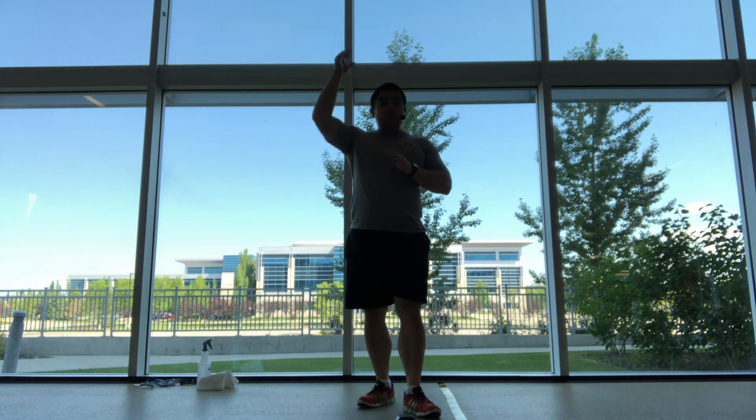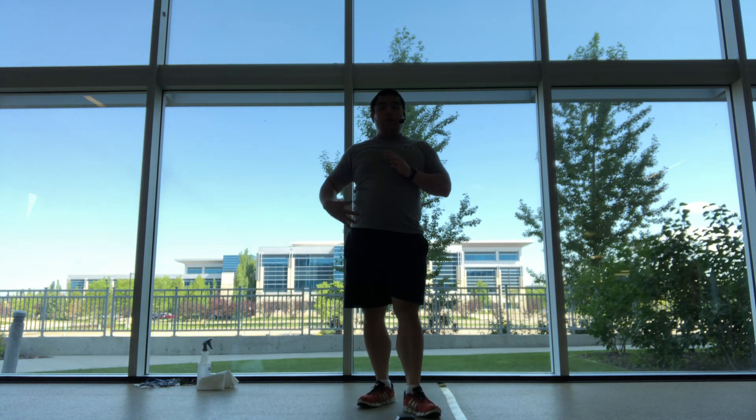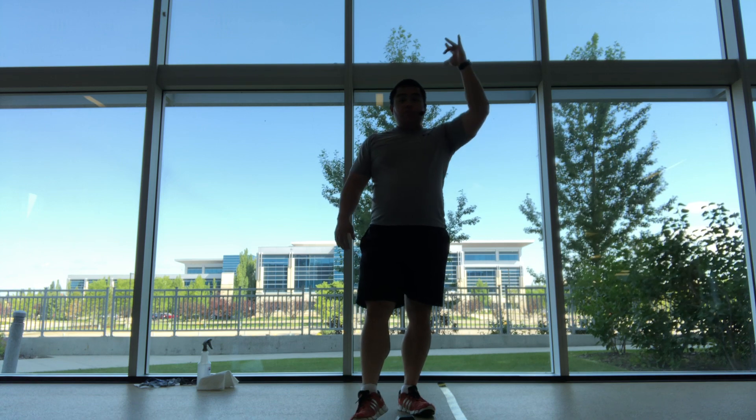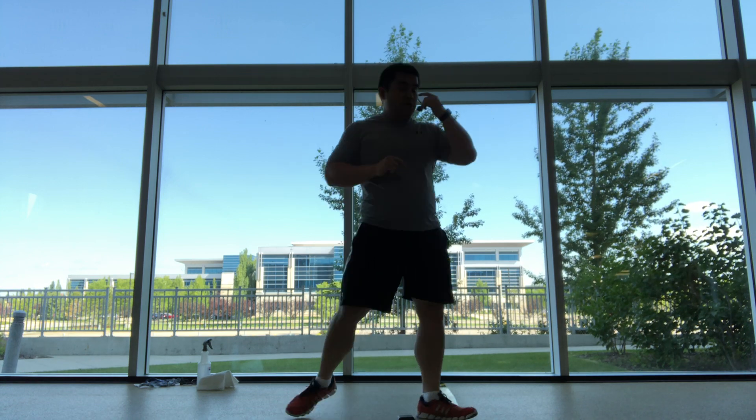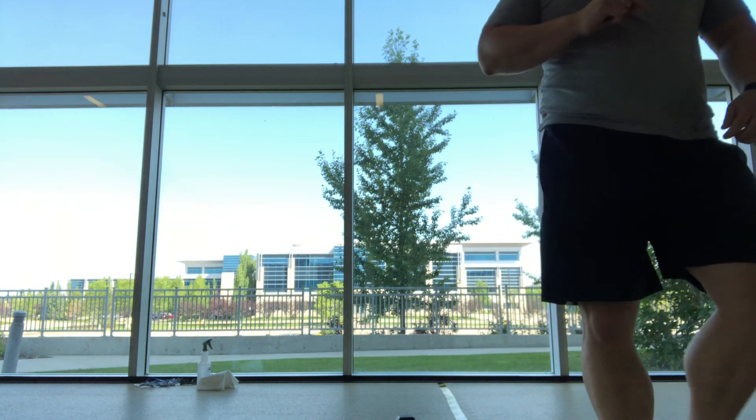So lunge and press, all on the same side, and then switch it to the other side. Then shuffles or skaters. Get the timer going, we're going to do two rounds.